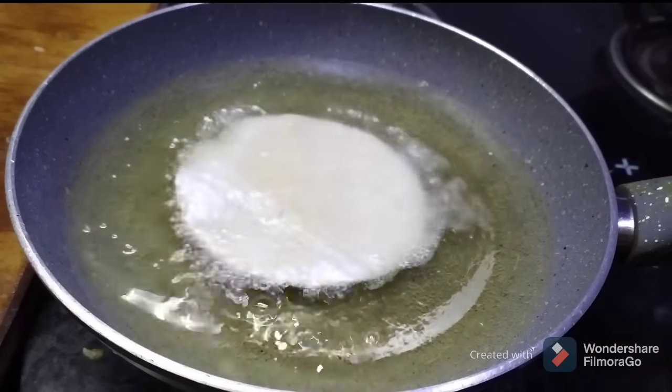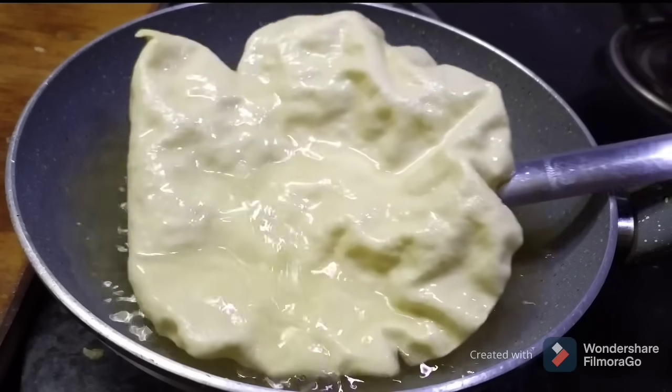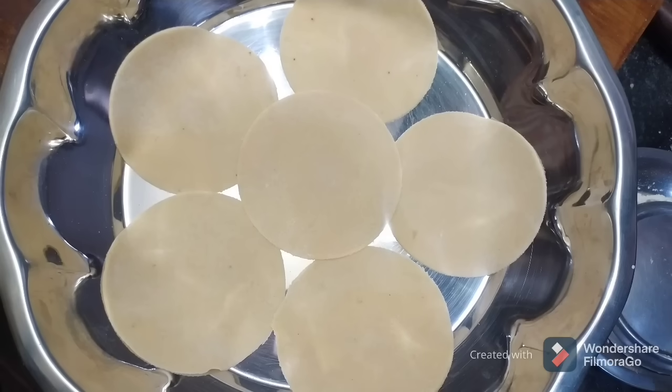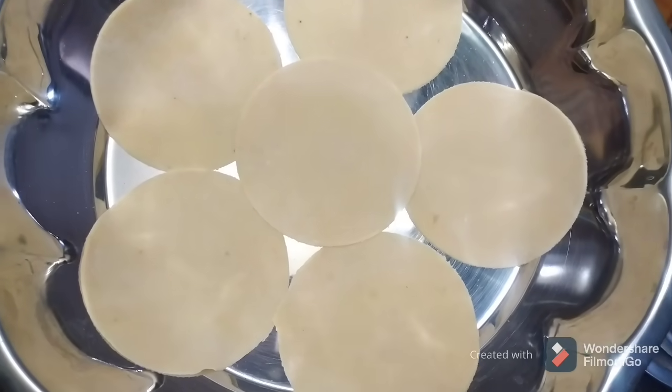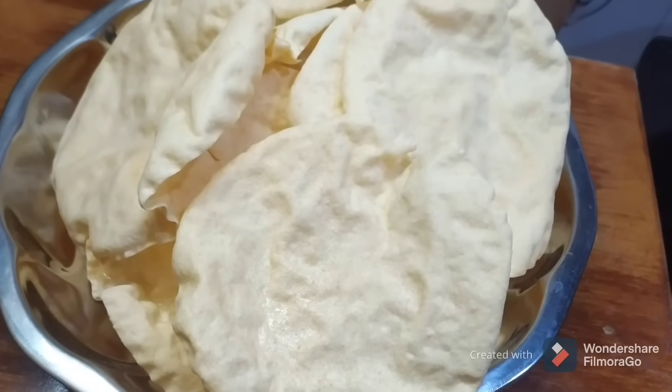Hello and welcome back to the channel. We will prepare something simple and tasty for you with a lot of ingredients. It will be very perfect.